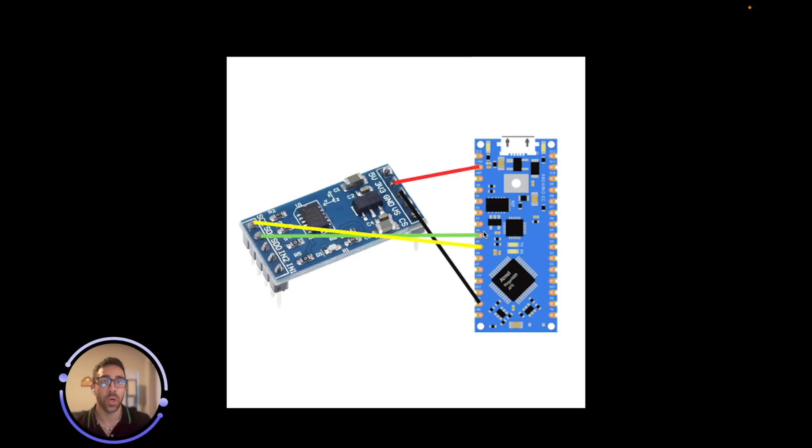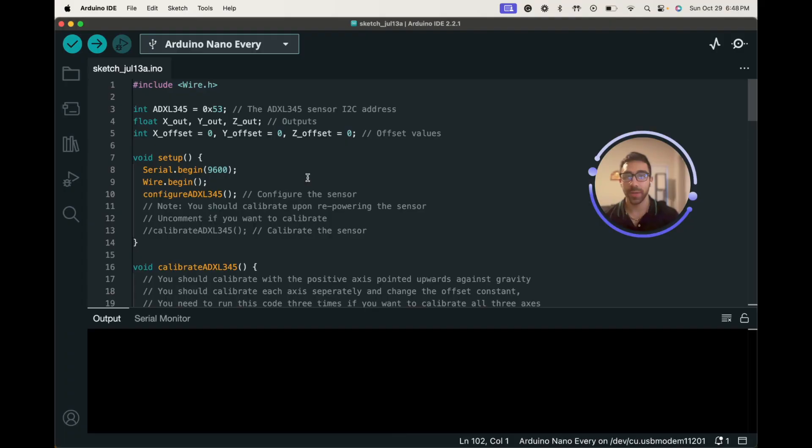Now let's jump into the Arduino IDE and go over the script we will be running to get acceleration values and to calibrate our sensor. I'm going to assume you have that set up and are connected to your Arduino-based microcontroller — I am using an Arduino Nano, specifically the Every version. In today's example we are not using any third-party libraries, which is nice. The only library we are using is the wire.h library, which comes built in with Arduino and is used for I2C communication.